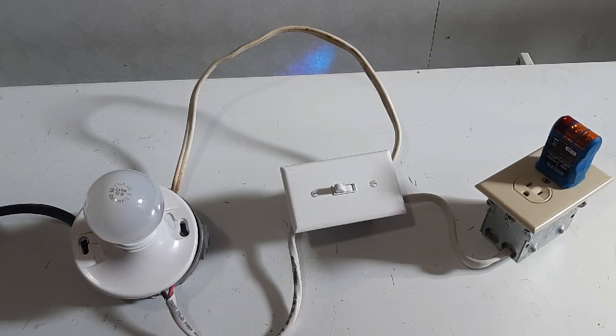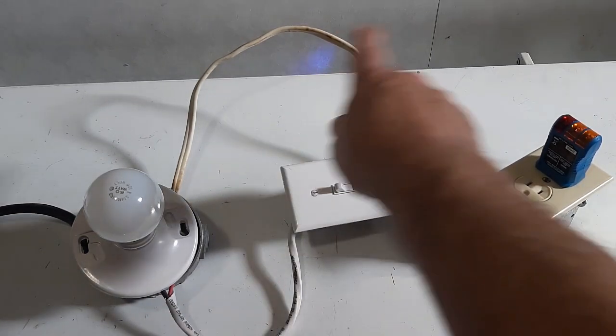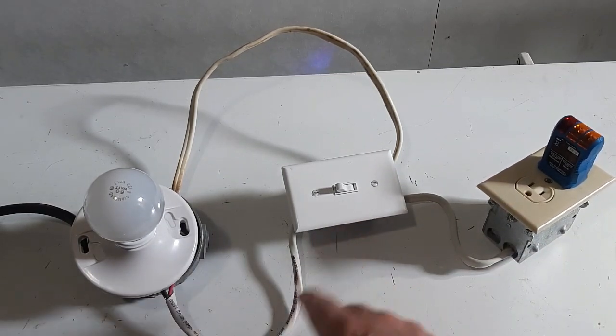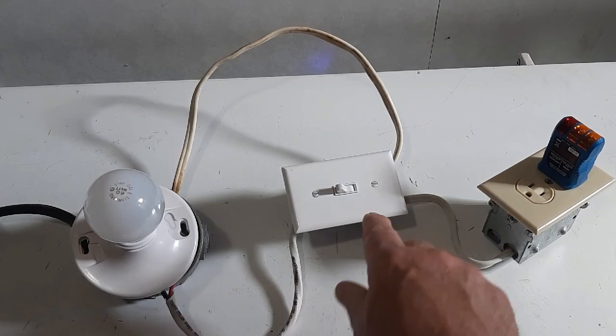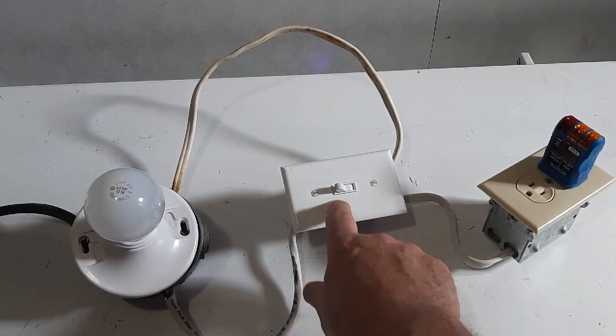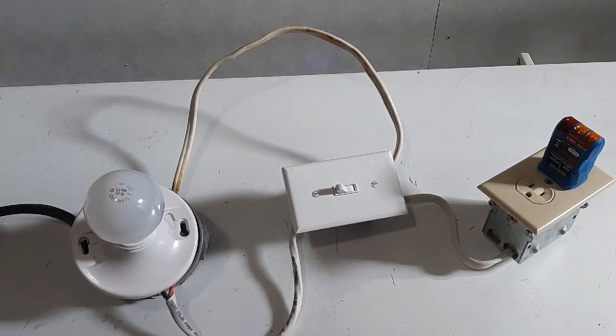Now, one of my fellow subscribers said, 'I noticed in your video that you've got three-way wire coming into your switch. You can eliminate that whole connection to your receptacle by using the black, marring the black, putting power to the switch, and using that white that you marred inside the switch, and then running your power to your receptacle.' So that's a clever idea. I didn't even notice that, so I thank my subscriber. He wants to be anonymous, so he'll stay anonymous.